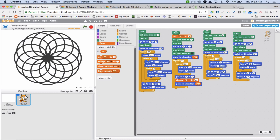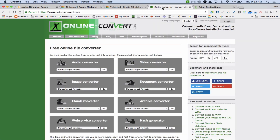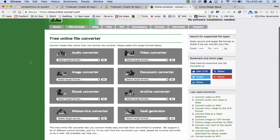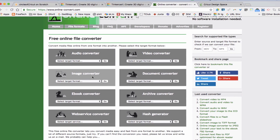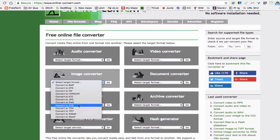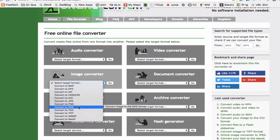I'll work with this to show you my process. After I get a design using black color in either Snap or Scratch, I'm going to take a screenshot of the design and try to get all of it in there. Then I'm going to go to a tool called OnlineConvert.com, which is a great tool for converting all kinds of things. I'll go to the image converter and choose SVG — Scalable Vector Graphic — as the target format.